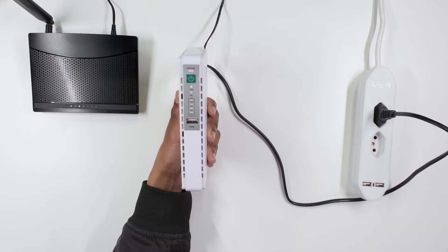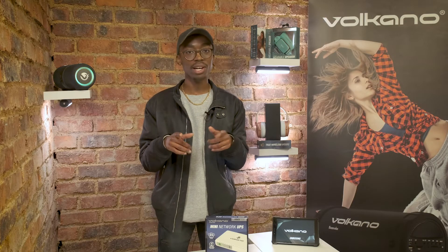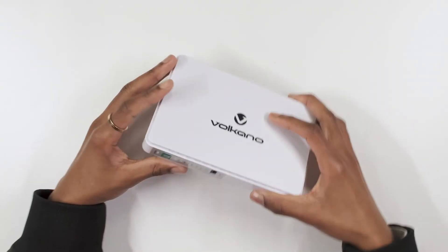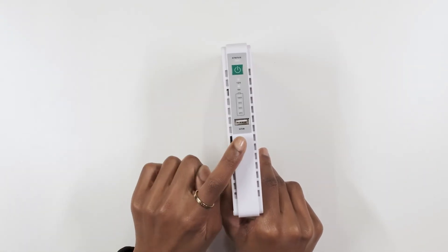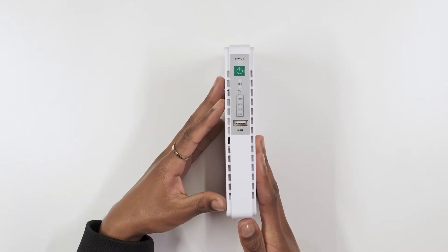Note: when the 25% indicator flashes, it means that the battery power is very low, so keep an eye out for that. On the front of the device, you will see a USB port which can power any compatible USB devices such as your mobile phone, tablets, or Bluetooth speakers.